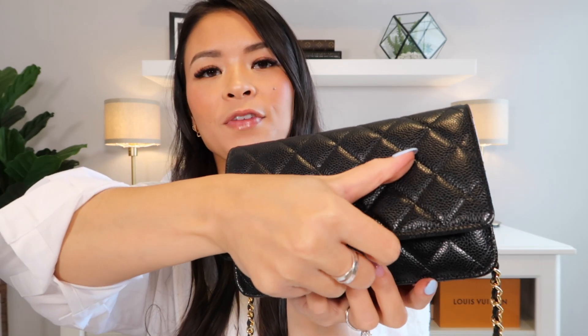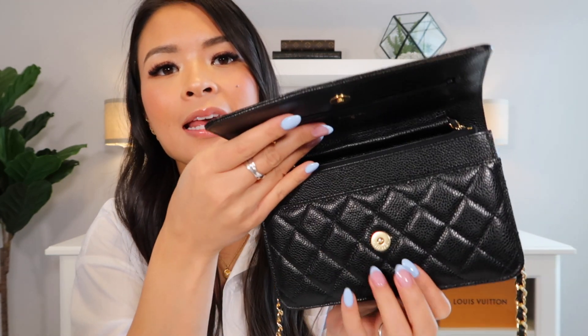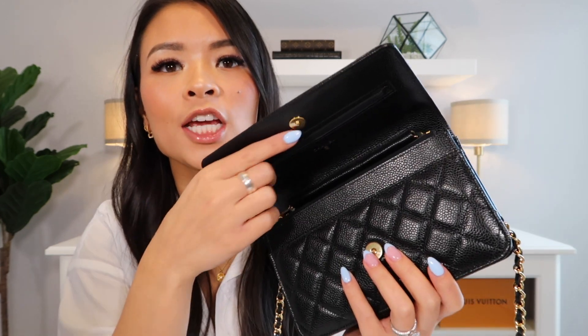In terms of the interior, let's take a look inside. It features a magnetic closure, at least in the newer version. I know that in older versions before they redesigned it, this clasp was kind of a push-down button clasp, which some people complained about. So they changed it to a very strong magnetic one where it closes very seamlessly and has pretty good grip.